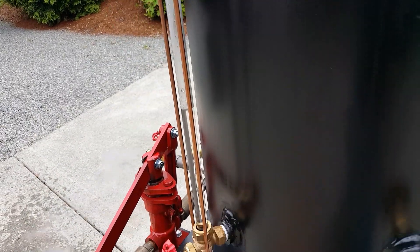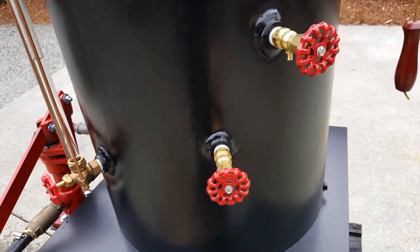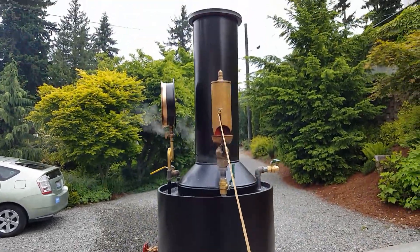Watersite glass — always make sure your water is at least halfway up on the glass. I've got a Tricox whistle; I'll blow it. It's one of the best whistles I've ever put on a boiler.